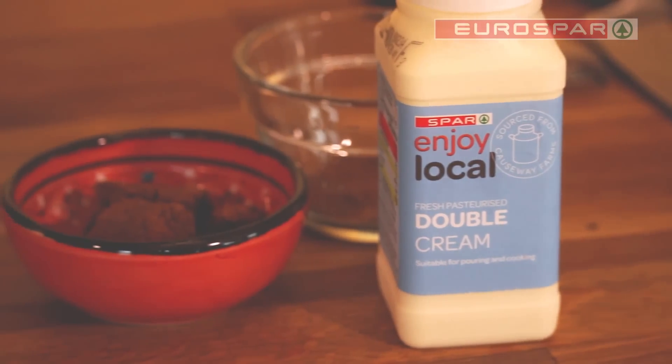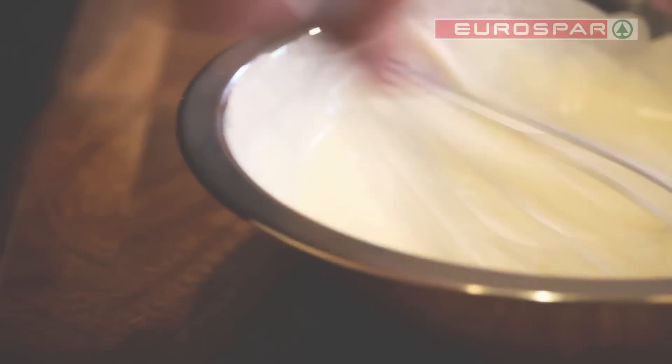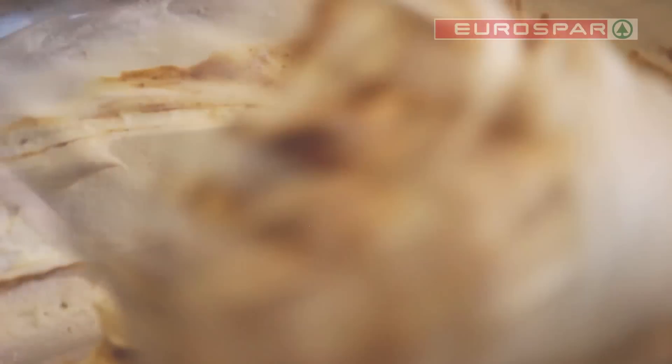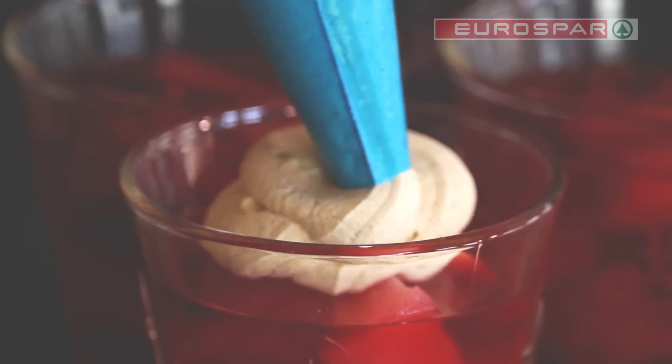I'm going to make a spice cream, really simple, just to go on top of the jelly. To make the spice cream, boil together the brown sugar, mixed spices and water until syrupy. While the mixture is cooling, whip the cream until soft peaks before adding the sugar spice combination. Once complete, top the set mulled punch jellies with some spice cream.